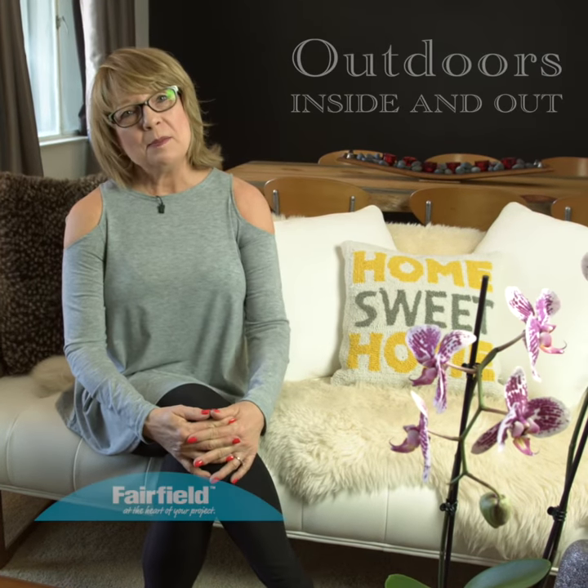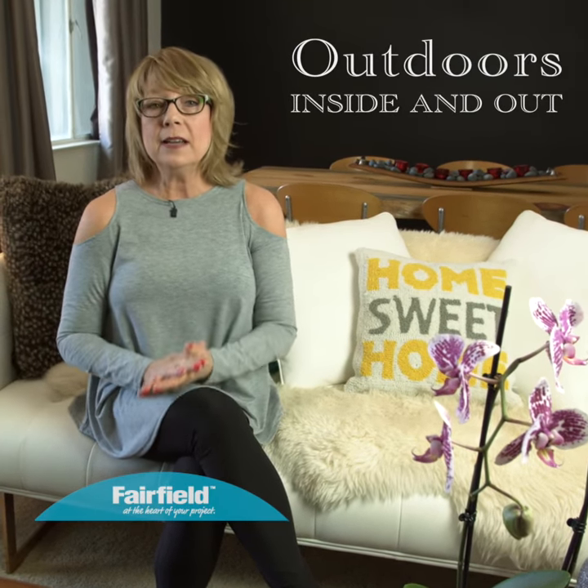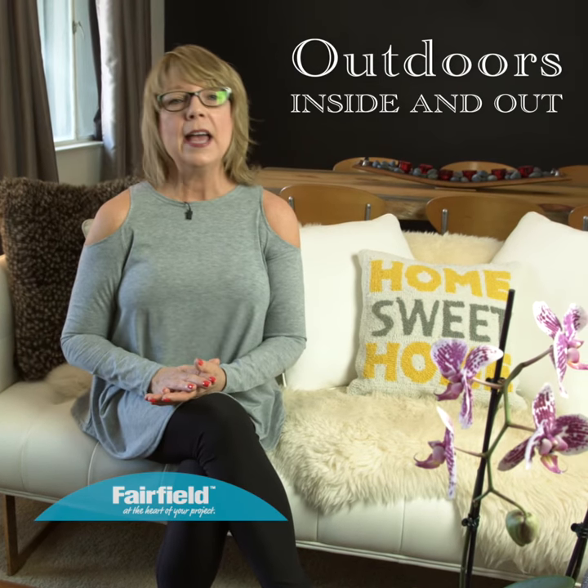Hello everyone, I'm Patti Wilkinson. I'm a guest designer today for Fairfield and I want to welcome all of you to the new DIY home decor program. It's for the outdoors, or you might call it alfresco.